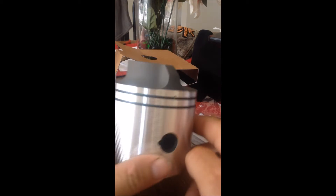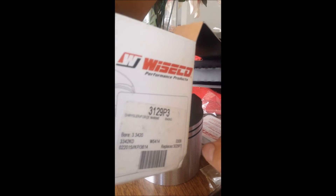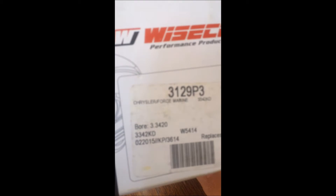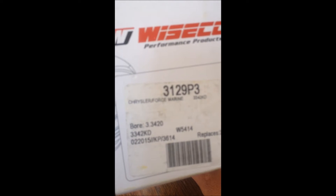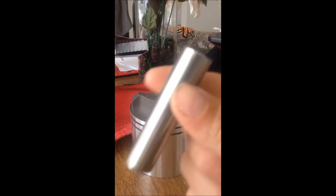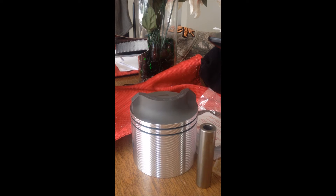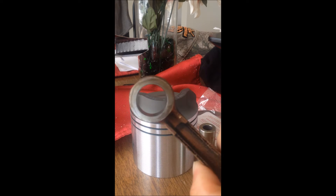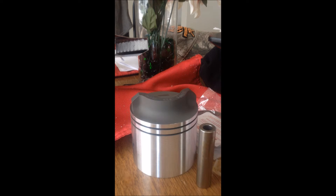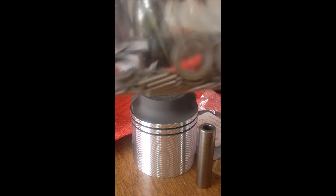Here's a brand new piston — a 3.0 to 4 piston. We've got the pin, the rod, of course the old rod, and of course the bearings.